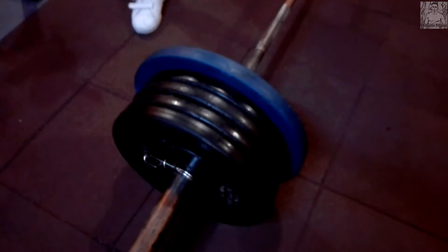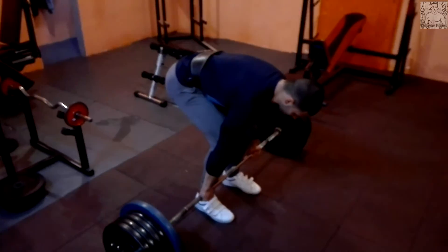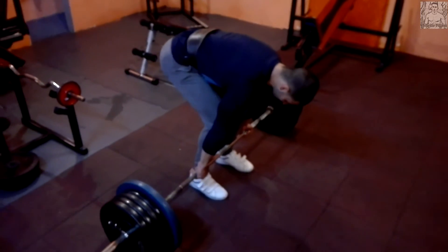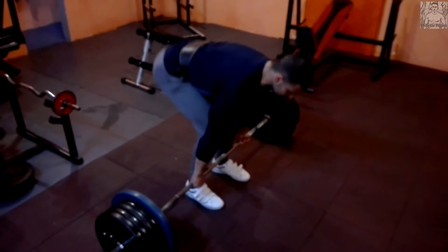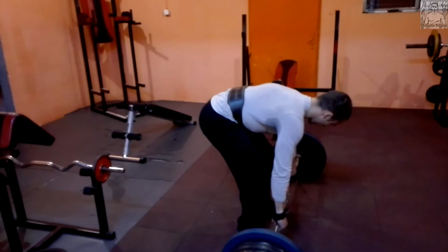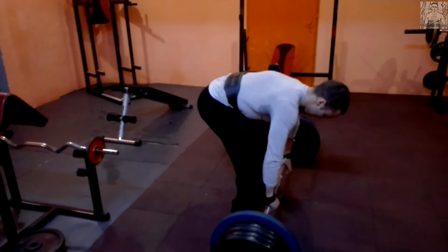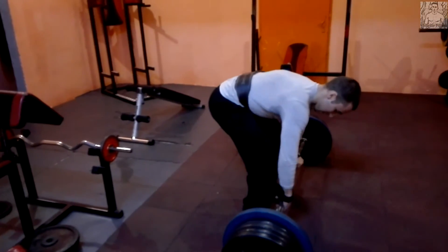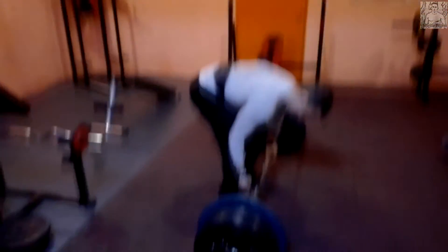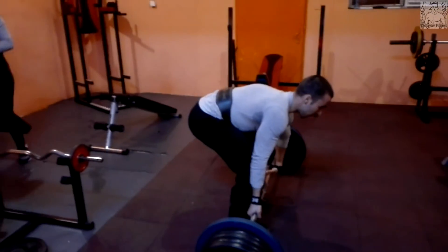Добавихме още едни 15 кг — килограмите станаха 180. Той вече се сложи колан. 180 е много, много сериозна тежест. Едно повторение — изглежда му лесно. Много се надъхах след 150 и реших да пробвам с 180 с неговите килограми, надъхах се и от него, видях го как ги прави и изглеждаше лесно. Но вижте, какво стана с 180.